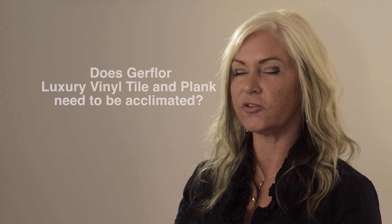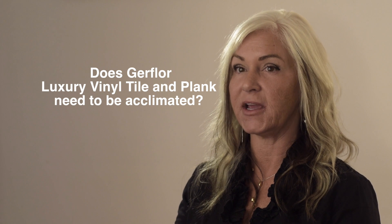Question of the day comes from Raj of Toronto. Raj asks, does DuraFloor luxury vinyl tile and plank need to be acclimated? Absolutely it does, Raj. Thank you for your question.